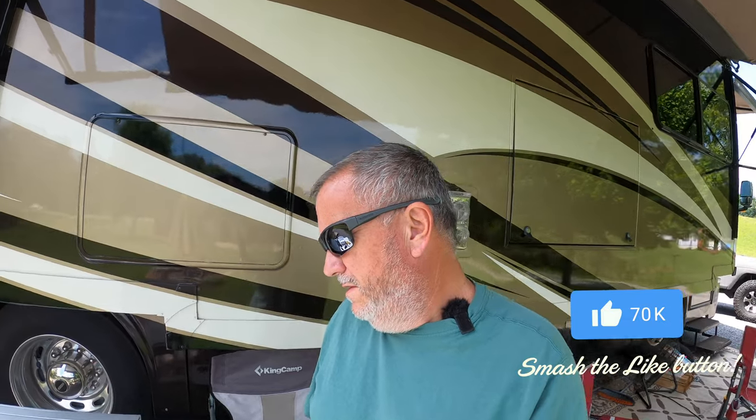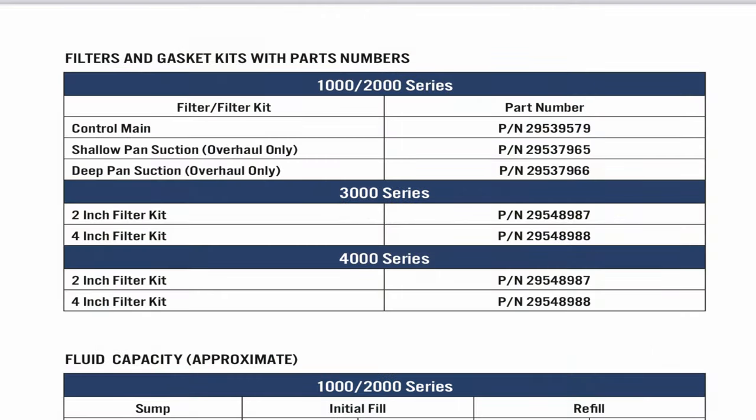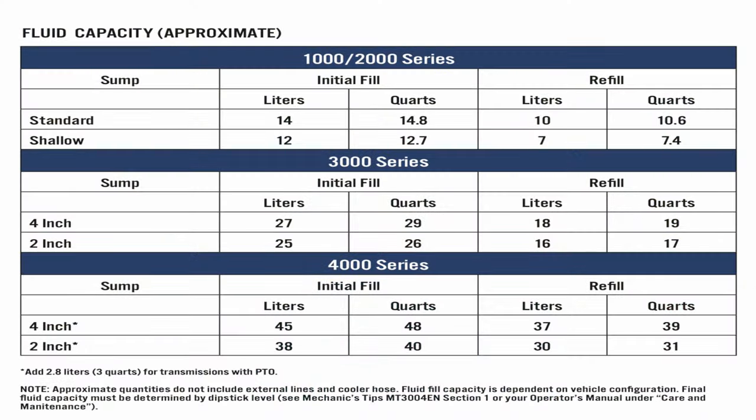We have the Allison 2500 in our coach, which is the 5,000-pound towing capacity. We're going to get that done today because we have that light that came on, and we've put probably 50,000 to 60,000 miles on it since it's been changed. It's an easy job — you don't need to go to Red Bay or anything like that. You'll lose about a pint of transmission fluid from the change.